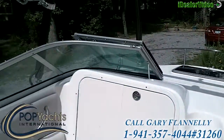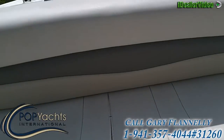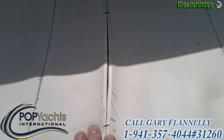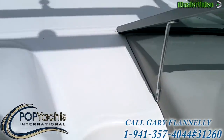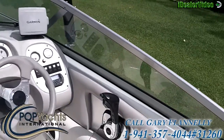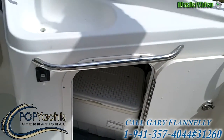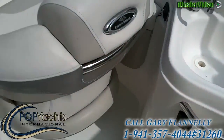All in all, a very well outfitted boat. There is one split here in the seam on the after seat, but it is just the seam — the thread has torn. The seat itself, the vinyl, is all in good shape. That's the switch for the pressurized water. Over here under the cockpit sink, you've got storage space for a cooler. Nice grab rails all around.